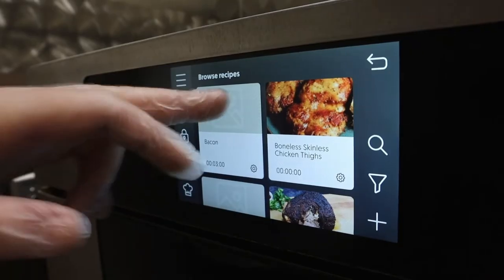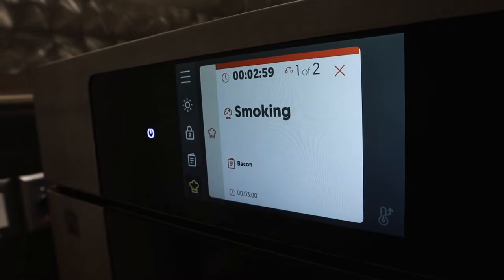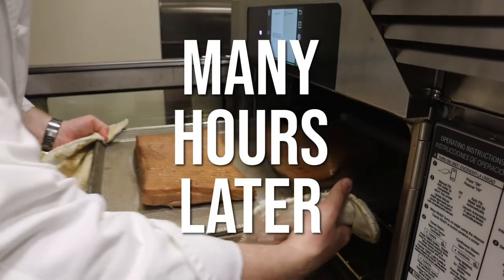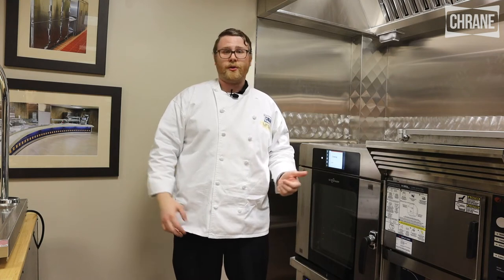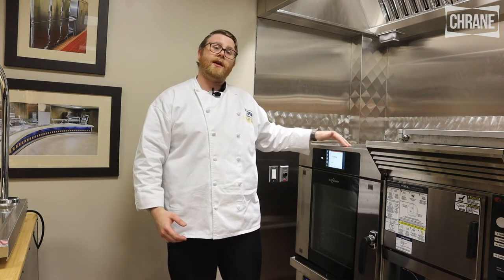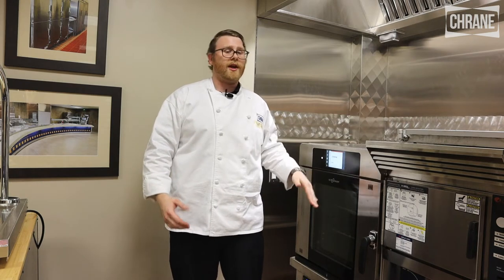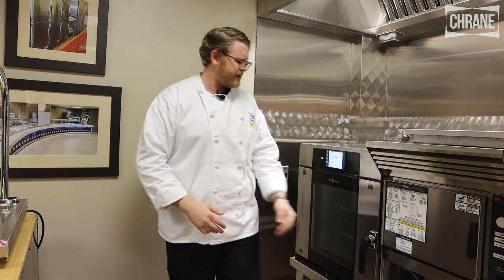We have the Altosham oven set to preheat and smoke at 225 degrees Fahrenheit. Normally you'd have to pull it out of the oven at this point if you were cooking at home, but not with Altosham. Since the probe hit 150, the oven temp is going to reduce to 150 and hold it there even overnight if you needed to. But we're hungry now so let's get some bacon.